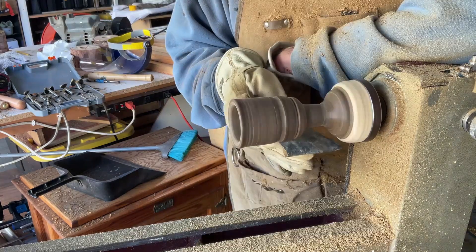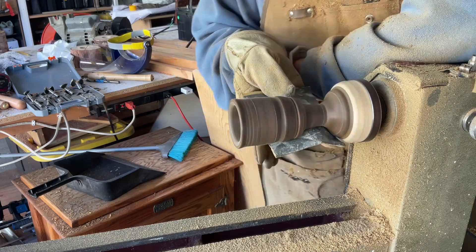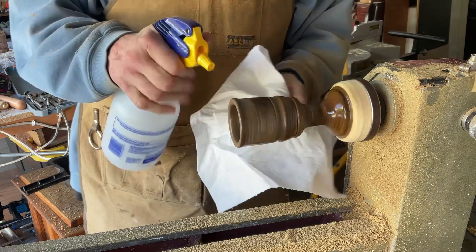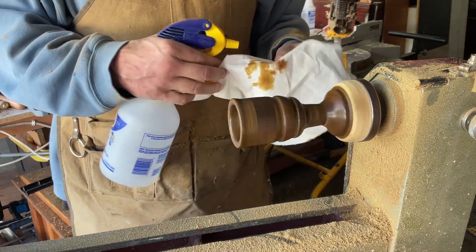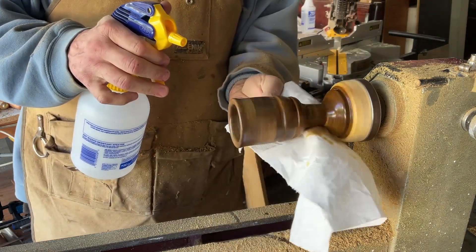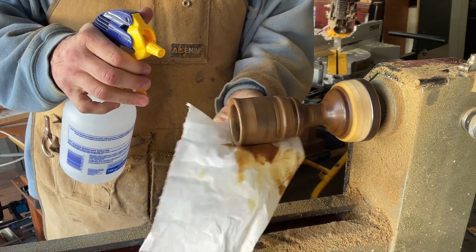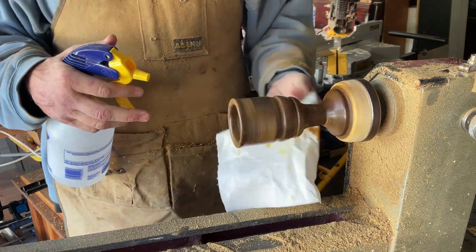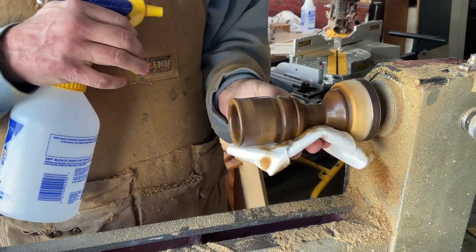Sanding — very important here, guys. You gotta start with a nice 80 grit and then work your way through the grits. On these hardwoods I usually end up going all the way to 1000 grit, and it just gives it such a nice polish. Using some acetone to get rid of the oils in there — you can see it really shows up on the rag, all the fine particles.